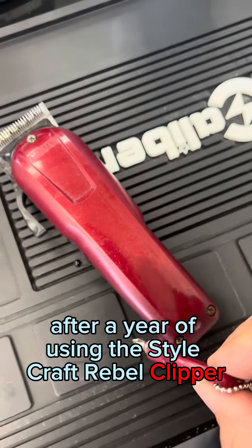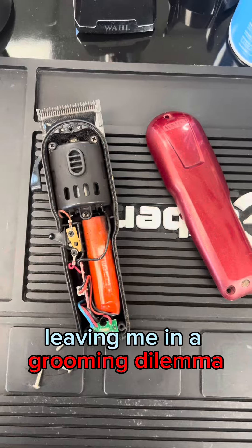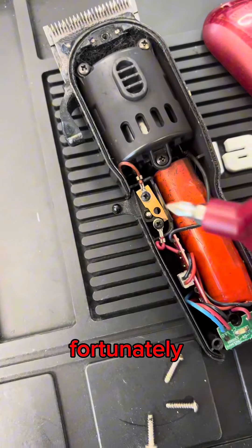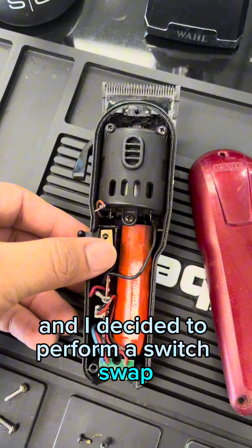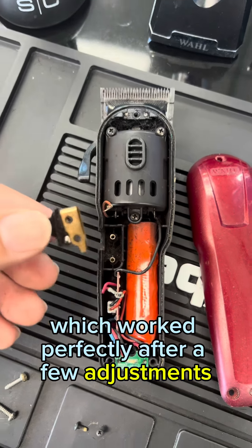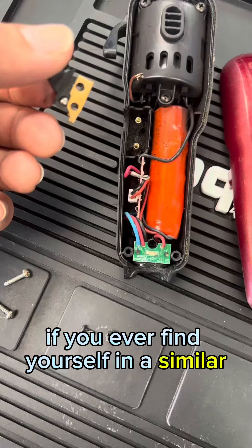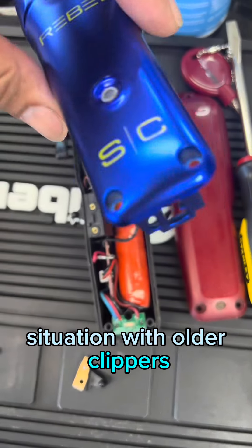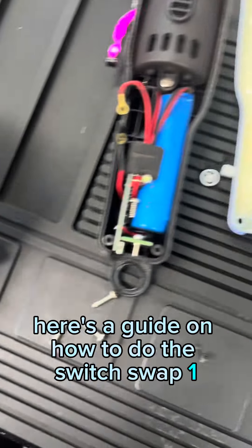After a year of using the Stylecraft Rebel Clipper, the switch suddenly malfunctioned, leaving me in a grooming dilemma. Fortunately, I had an old wall clipper in storage, and I decided to perform a switch swap, which worked perfectly after a few adjustments — useful if you ever find yourself in a similar situation with older clippers. Here's a guide on how to do the switch swap.